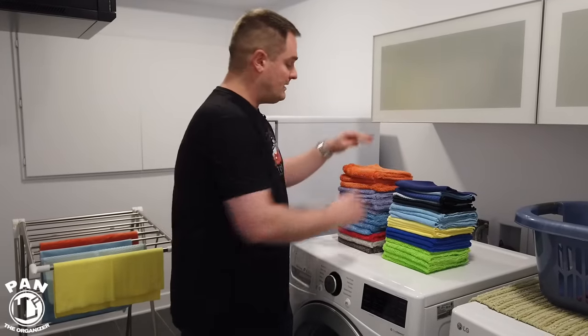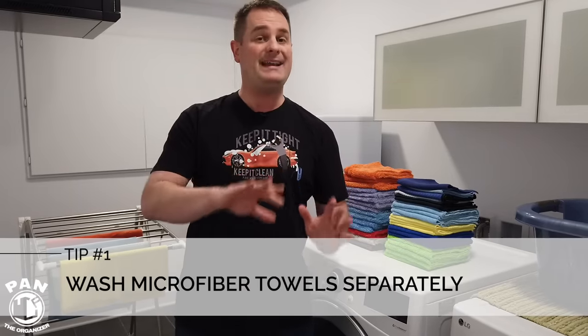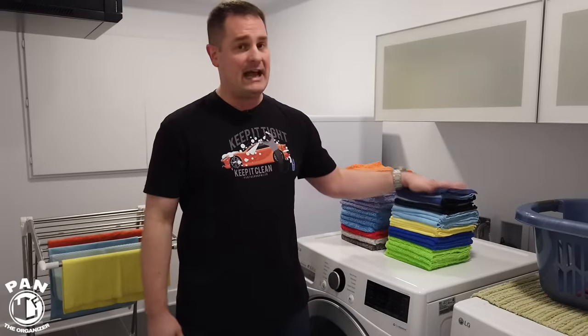First, a few tips. The first tip is to separate your microfiber towels from any other types of fabrics. You do not want to mix microfibers with other fabrics because they're very good at picking up lint, and obviously you do not want that.